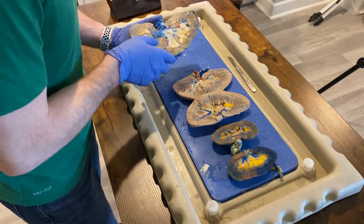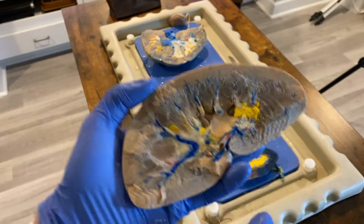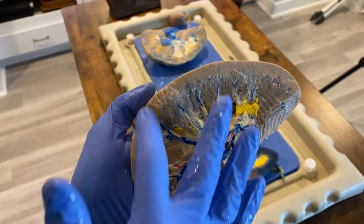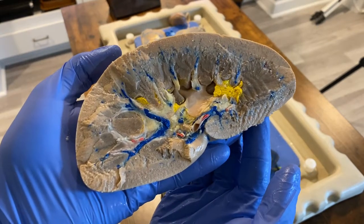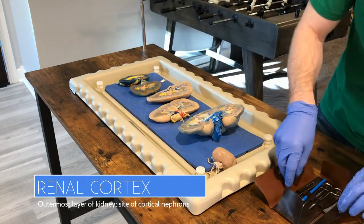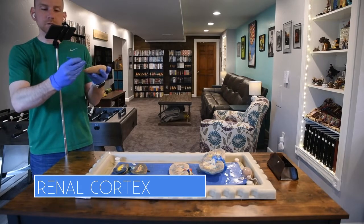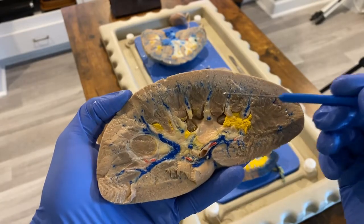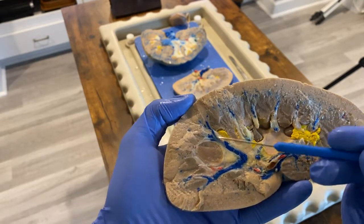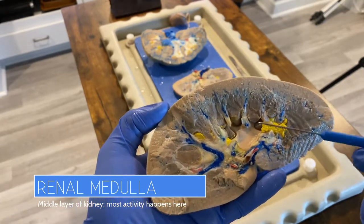You'll notice there are some really interesting similarities and differences among all of them. There are three primary regions of the kidney. The first is this outermost region, which is analogous to bark on a tree trunk — and the word actually means bark — and that is the renal cortex. Let me grab a little probe so I can do a better job of pointing it out. Right here is the renal cortex.